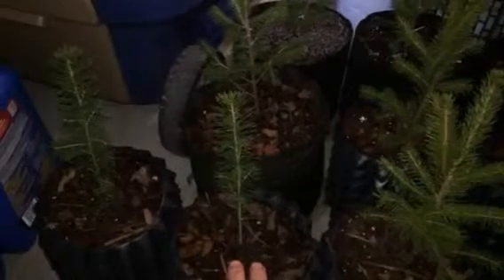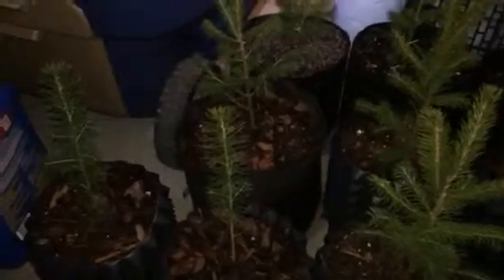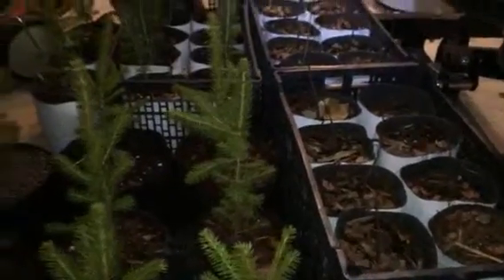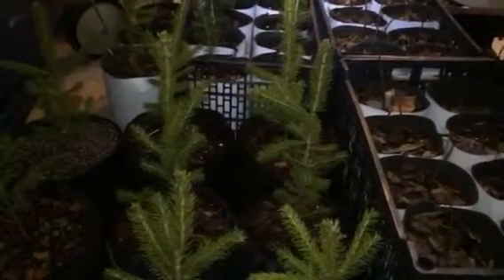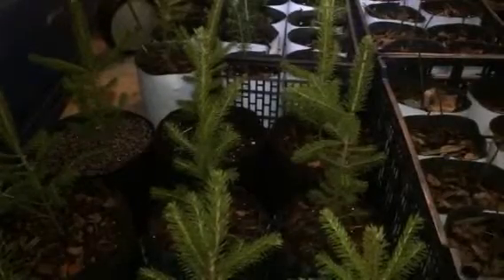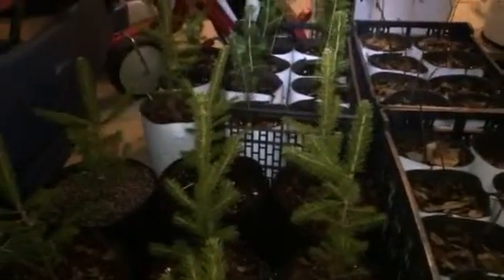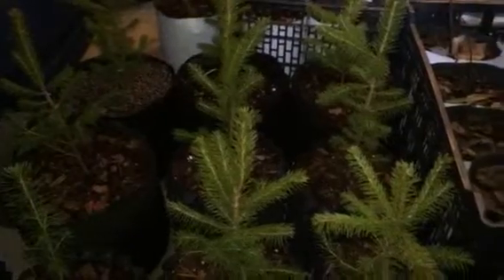I've had the newer ones in these pots for about a week, and the others for about a month. When I came home from work today I always check my plants. I've got everything in my garage because it's supposed to get extremely cold — into the teens tonight and tomorrow. It still gets cold in the garage but it helps protect them until they get established in the ground.